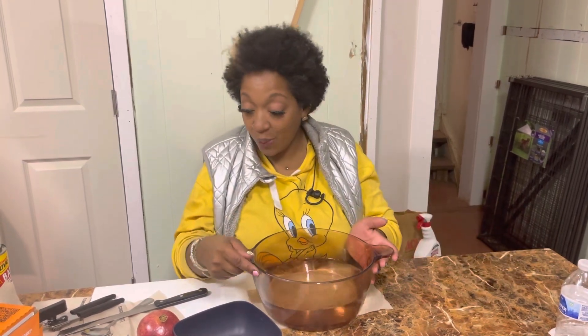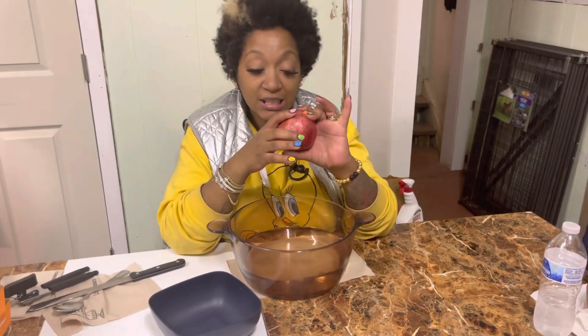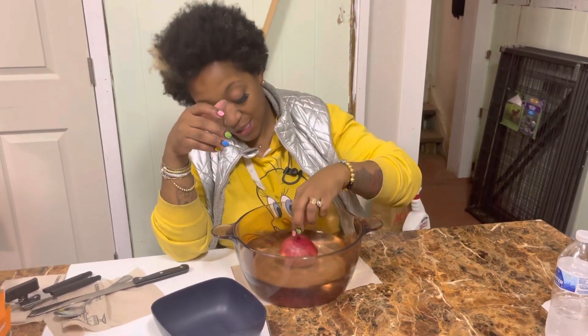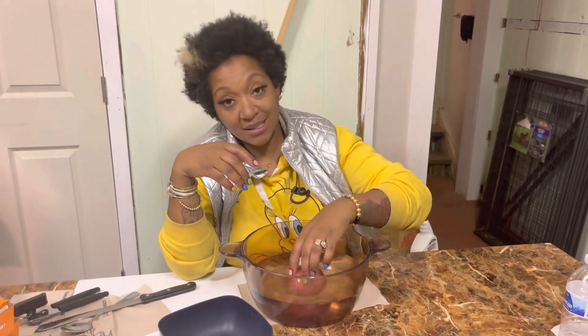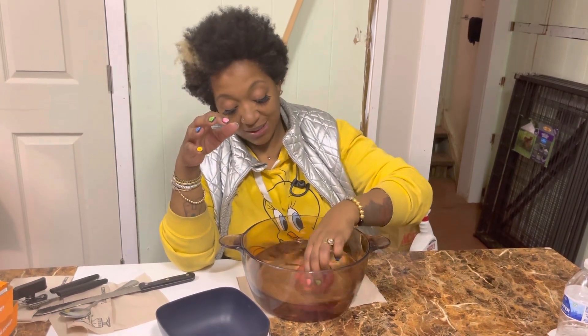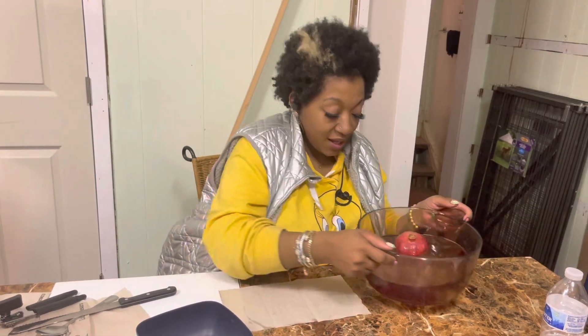All right, so the first thing we're going to do is eat some pomegranates. You're going to have to Google what the pomegranate does. It's a part of the whole wellness of 2023, but I can't really remember what specifically it does. So we're going to do this together for the first time.